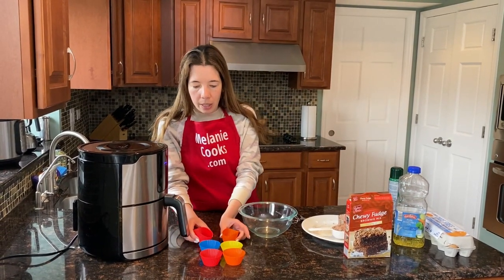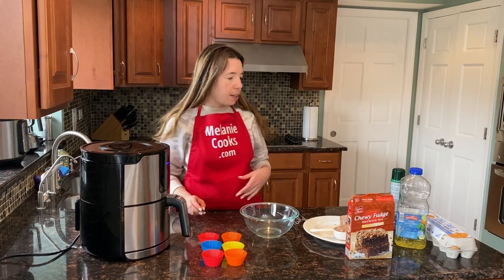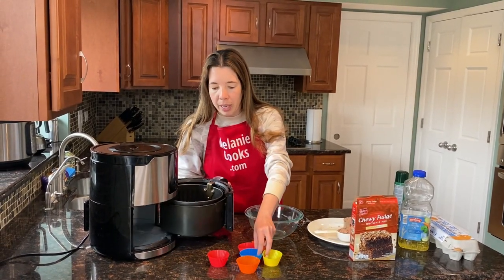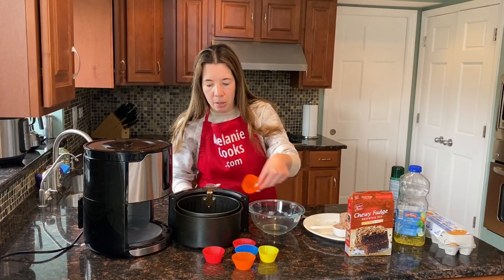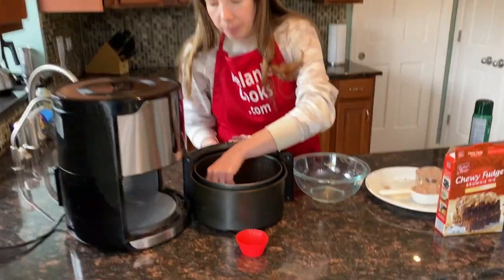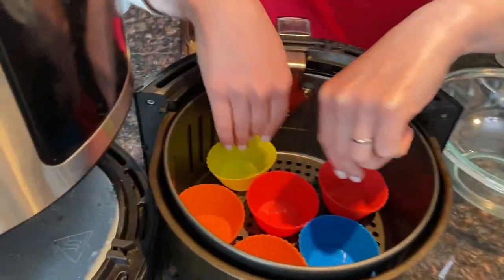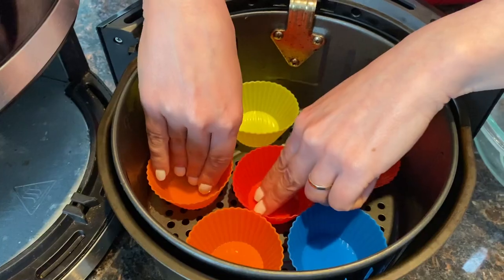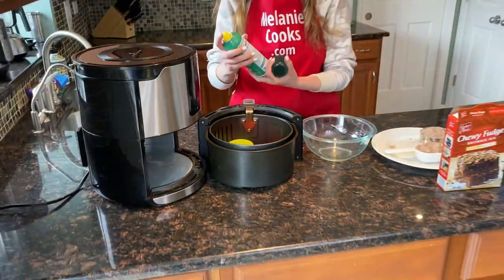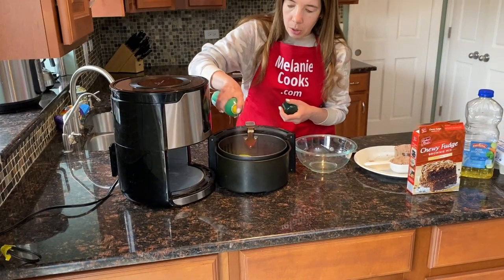We also need silicone muffin cups that fit inside the air fryer. I'm going to put them in the air fryer basket. This recipe has six muffins, so you need six silicone muffin cups. And I'm going to spray these muffin cups with a non-stick spray so they don't stick.